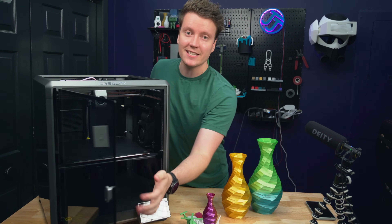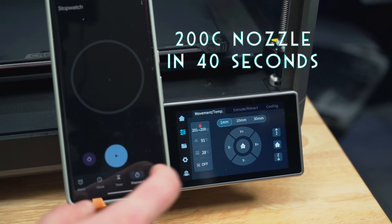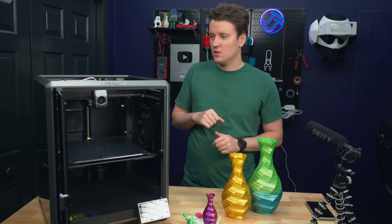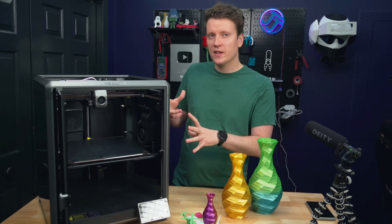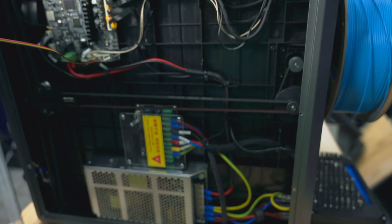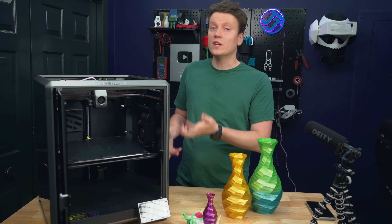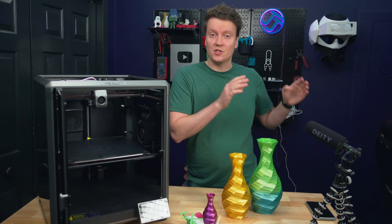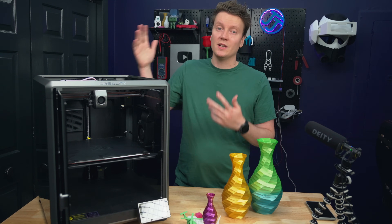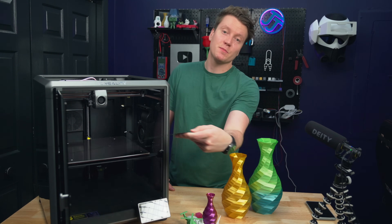Another big difference is that the bed is AC powered, so it can heat from room temperature up to 60°C in about a minute and a half — way faster. There's a ceramic heater in there so the whole thing heats up super quickly. I checked under there and everything's wired correctly, properly grounded, with really good strain relief on the cables. I'm more concerned about AC beds on cheap printers when they're not properly installed, but this looks really well done.